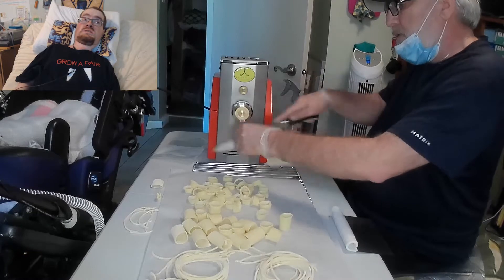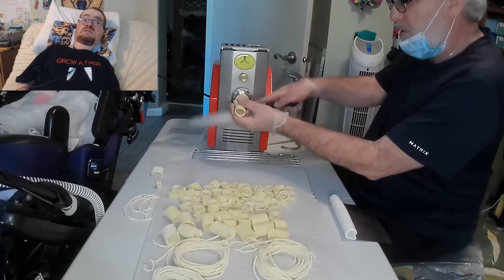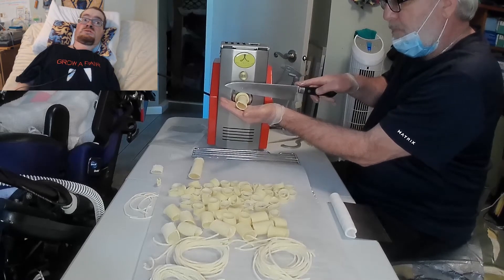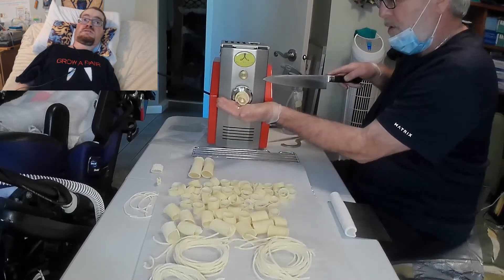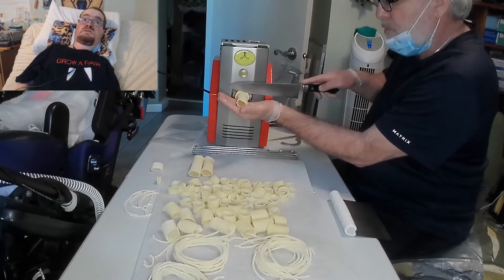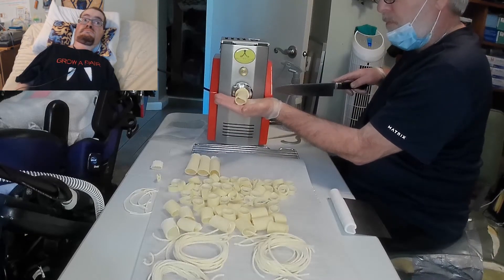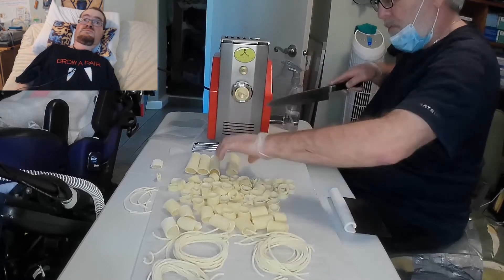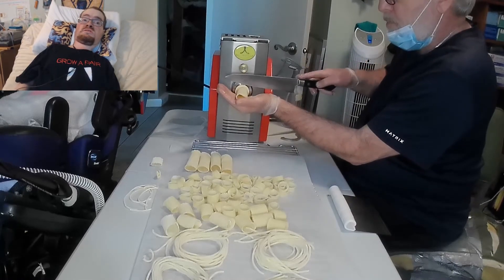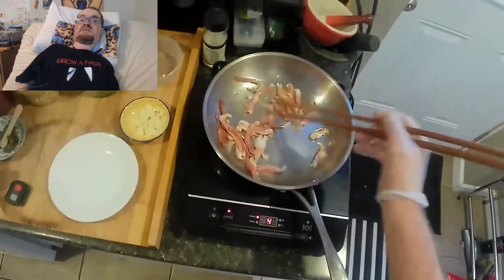Even though they did tend to kind of break in half on this first attempt, the actual texture once the pasta was cooked was perfect. I know this is not super exciting for some people, especially because most people can't easily get this type of machine, but whenever I use this machine for a video, I will always try to include an actual pasta dish that you could do.